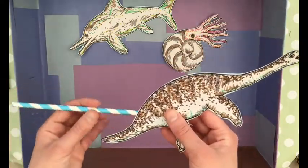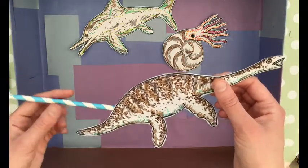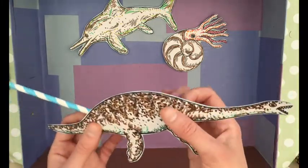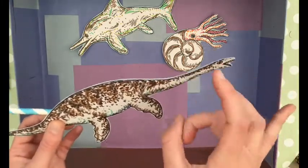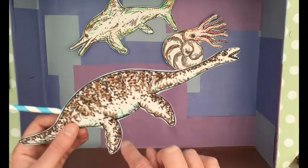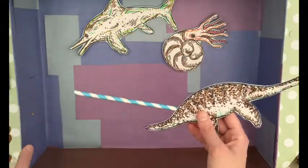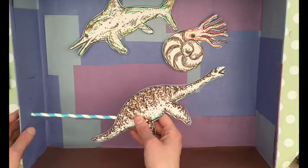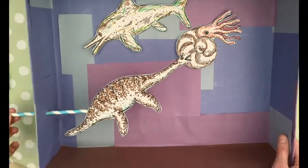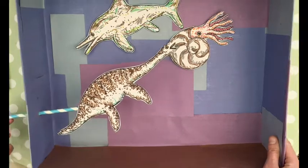You might have noticed I've already stuck a lollipop stick onto the back of my plesiosaur. These have been colored in, cut out, and stuck onto card to make them quite firm so they can be moved around without bending or ripping. I also have images of these uncolored that you can print and color in yourself if you'd like. I've made a hole in the side of the box so the plesiosaur can go in there — and you can see we're able to move it around. There we go, plesiosaur in the Jurassic underwater scene!